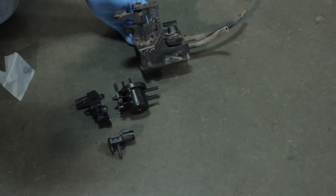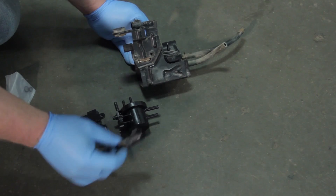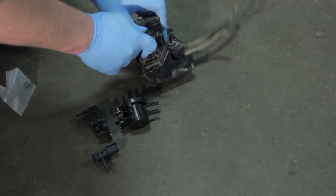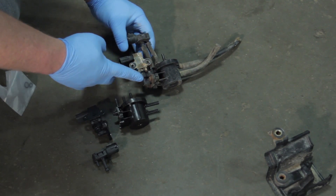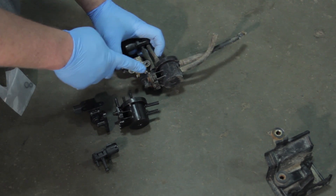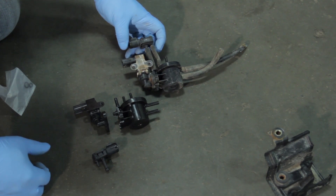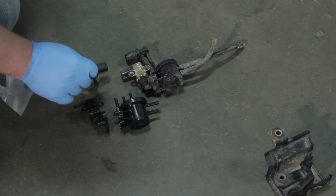While we've got our canister out, it's also a good time to look at the bypass solenoid, the 2-way valve, and the pressure sensor. This is part of the bracketry that we've removed. I've already removed a couple of the stubborn screws and now we can slide this off the bracket. We've got two more screws holding these components together. If you look closely, you'll see this is already rusted and split open, causing a leak — this is just another EVAP code waiting to happen.